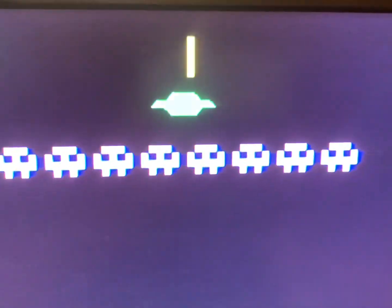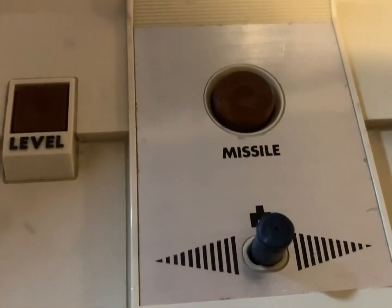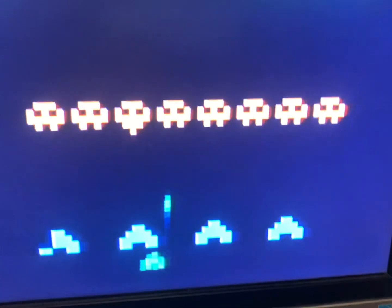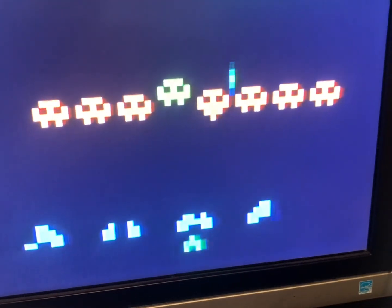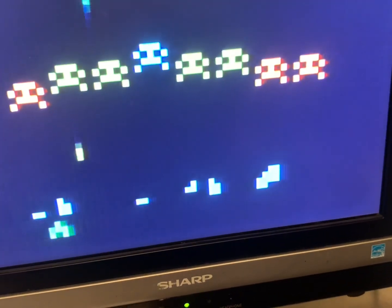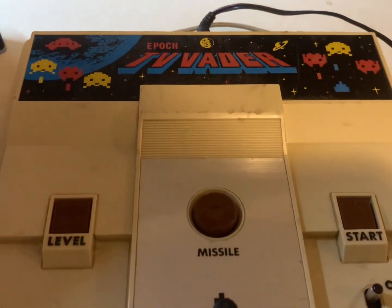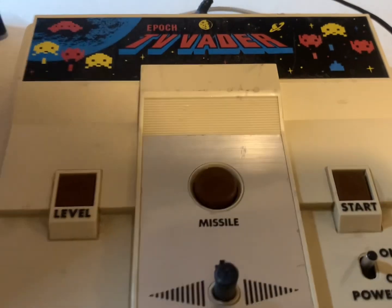I got a high score of 1095. It's still a good system to play. Again, it's RF, and you just have to be careful — it's a Japanese signal so you have to use channel 95 or 96 here in the west. Anyway, thanks for watching this overview of the Epoch TV Vader console.